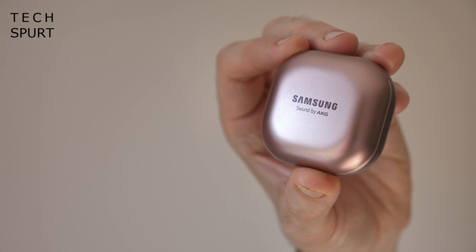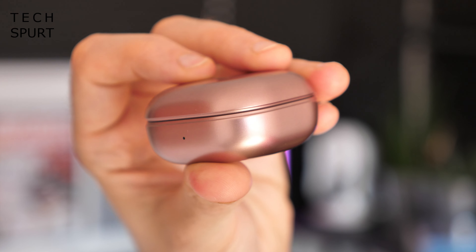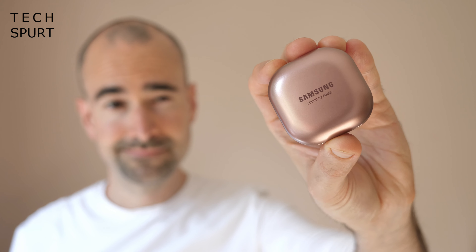As for battery life, I got around five and a half hours of non-stop use with active noise cancellation on, and around seven and a half hours with ANC switched off. Since the ANC is basically pointless, you might as well leave it off and enjoy the extra battery life. That's a little better than the average true wireless earbuds. The case provides two full recharges, which is slightly below average — you tend to get two and a half to three normally — but it is a very dinky case. It's absolutely adorable, one of the more miniature cases in 2020, and it slips easily into a back pocket.